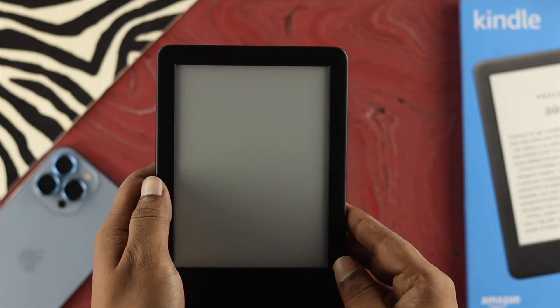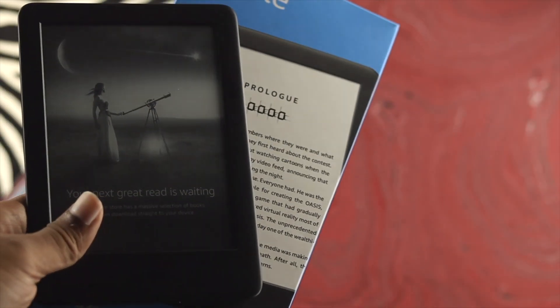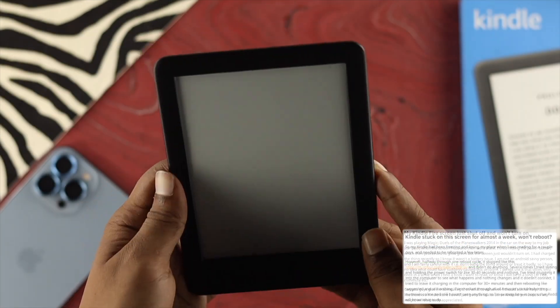Hi, welcome back to the channel guys. In today's video we're going to talk about your Kindle not opening. Some users say whenever they try to read something from their Kindle, it's just showing them a white screen and nothing works.